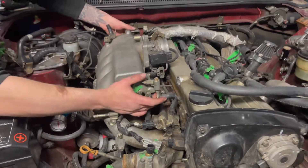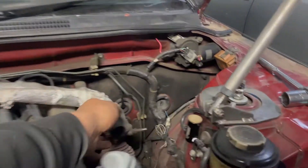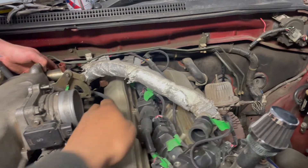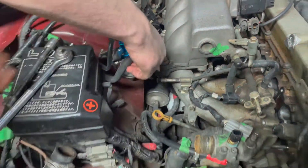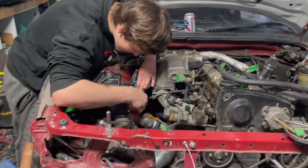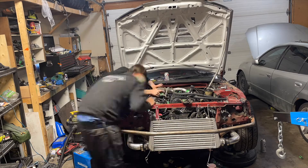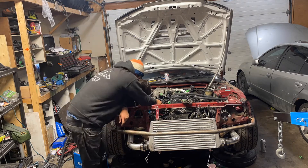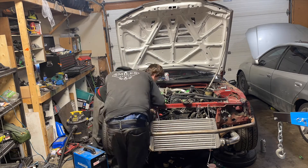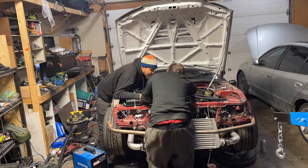Alright, I think we got all the bolts out, so hopefully now we can try getting this out. It's kind of a little bit of a bitch — I think we're hitting something. Just let me set up the camera for you guys and we'll get this off. Finally got it out!